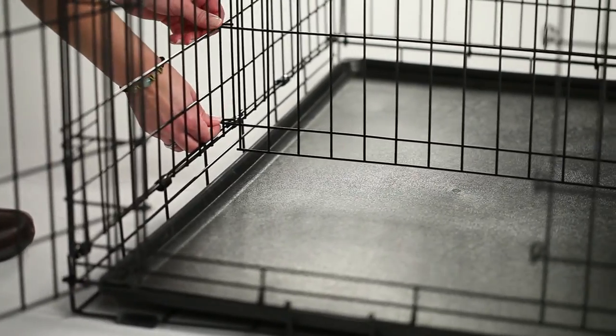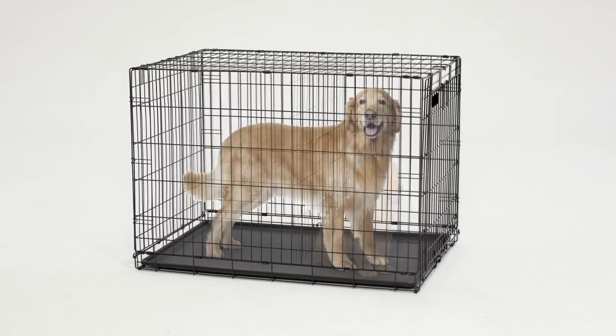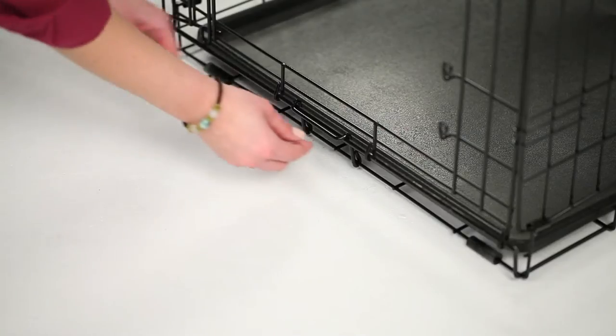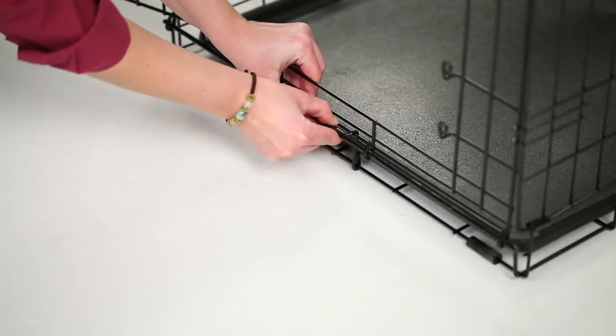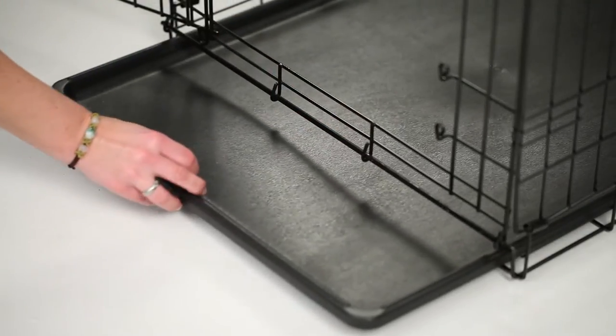The divider panel is easy to install and can be used to adjust the living space as your puppy grows. The pan stop secures the durable plastic pan, which can be removed for cleaning. And the rubber feet protect surfaces and floors.